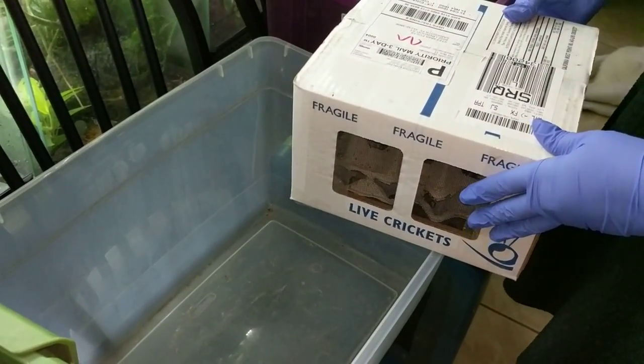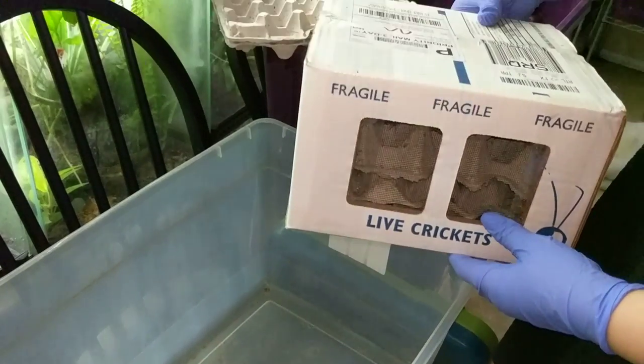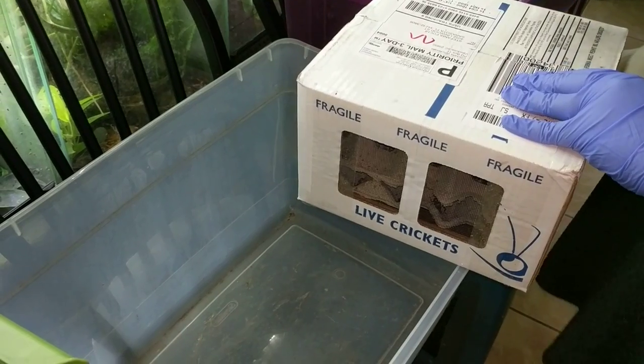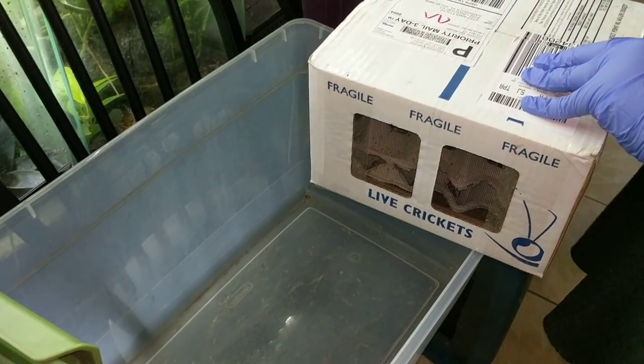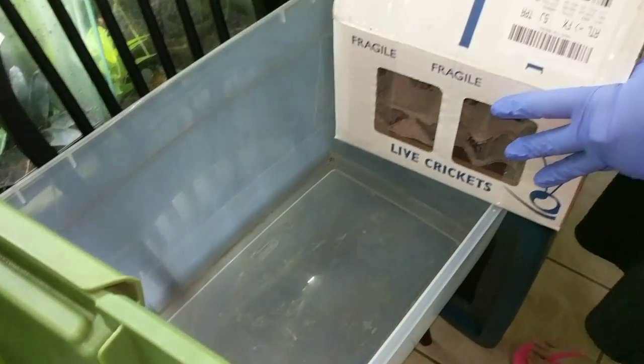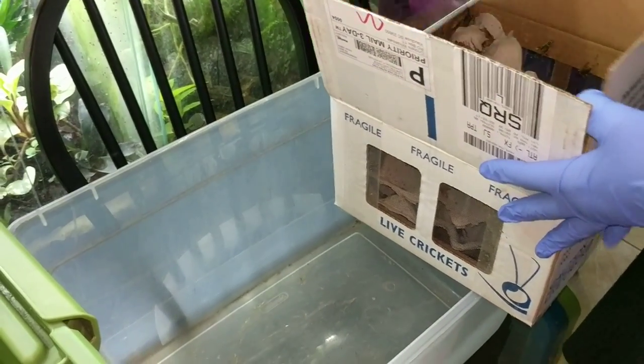All right guys, so this is going to be the second part of the cricket video. So this is how the crickets come in when I ship them in. They come in this handy dandy box — I already opened it. What I do is I have an empty tub, and that's my intermediate place for the crickets.